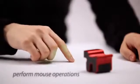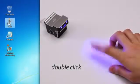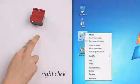You can perform common mouse operations using only your fingers. Control the cursor. Click and select. Double click. Right click. And drag.